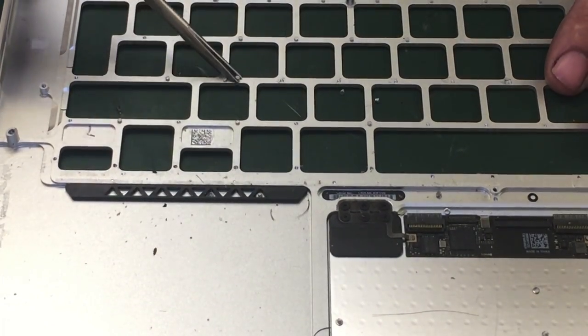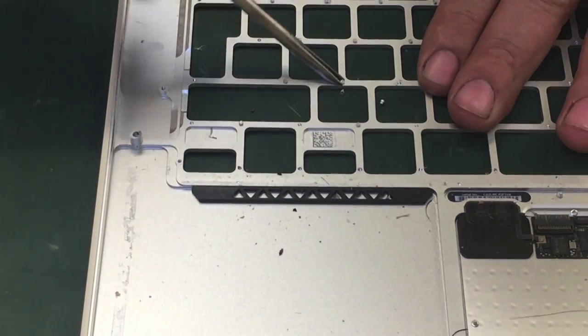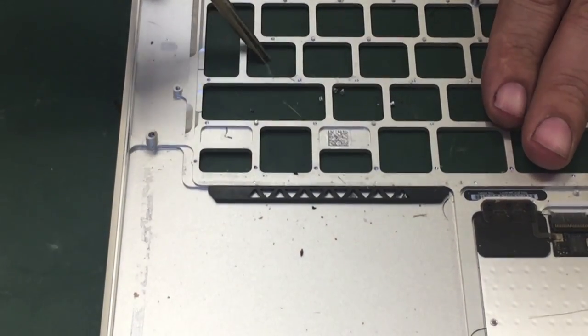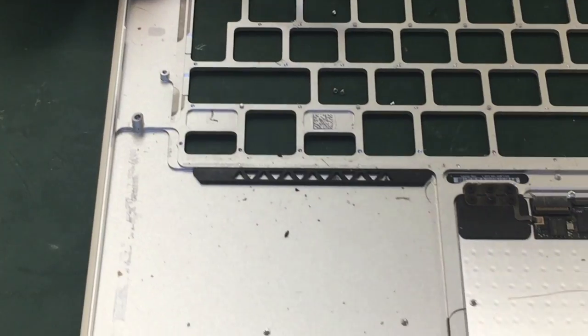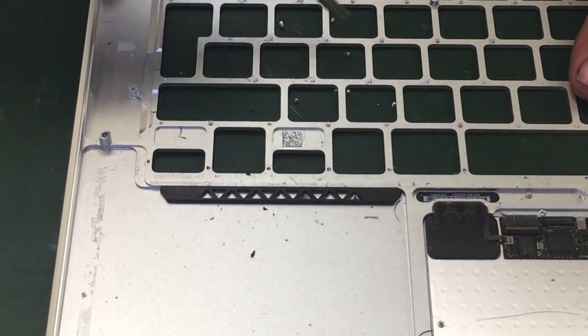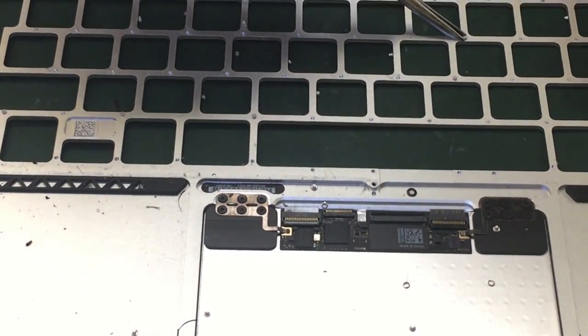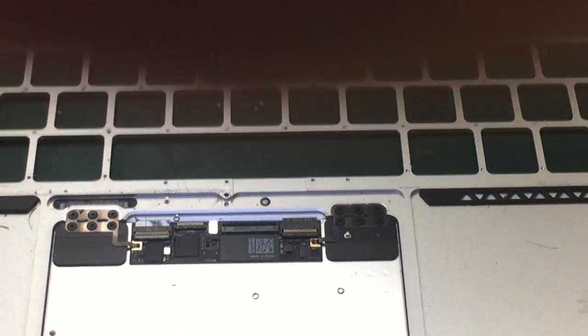Now I'm going to go a bit faster because I need to finish this job soon. Removing rivets one by one — two, three, four, five, six, seven, eight, nine, ten, eleven, twelve, thirteen, fourteen. Let me adjust so you can actually see what I'm doing.